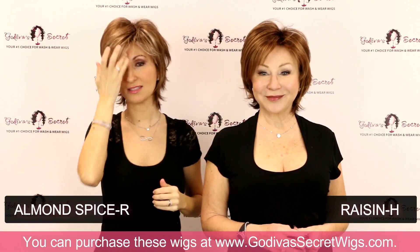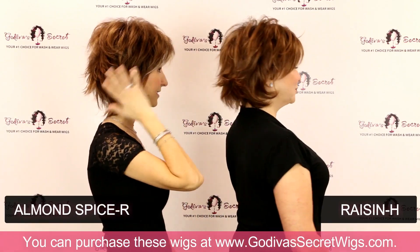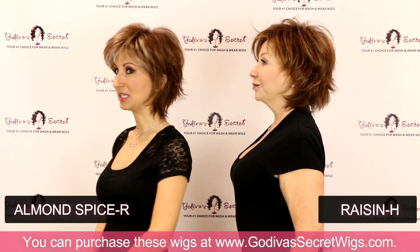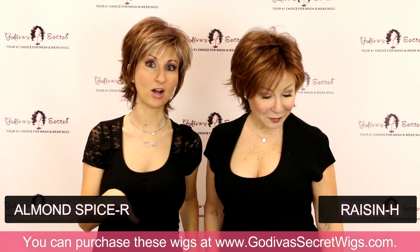So this is the Almond Spice color. As we do our turn, the base color is very similar between the two. The main difference is just going to be the front, where the Almond Spice has this light and the Raisin does not.